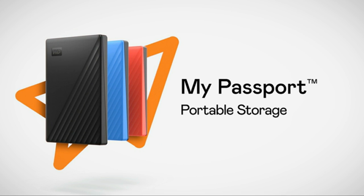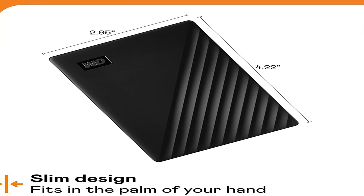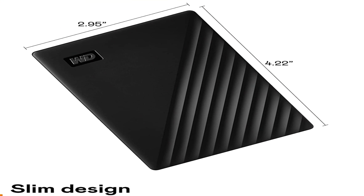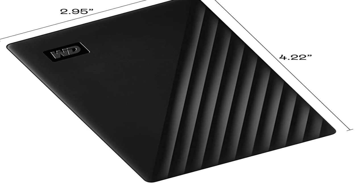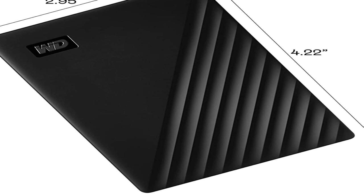This My Passport has a new design that returns to rounded corners and a soft-look matte case. I like this much better than the older one with its cheap-looking styling. The drive is slightly less thick, wide and long than the 2016 model. In my laptop bag, that's welcome even if not a lot smaller.